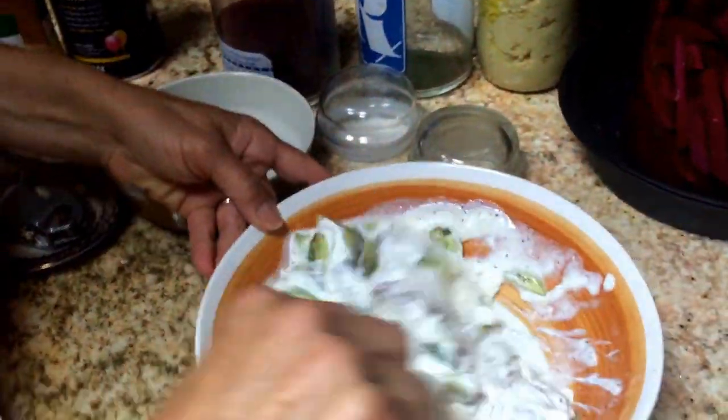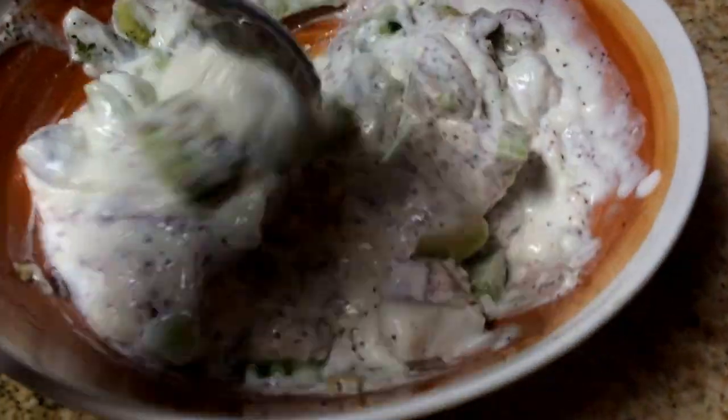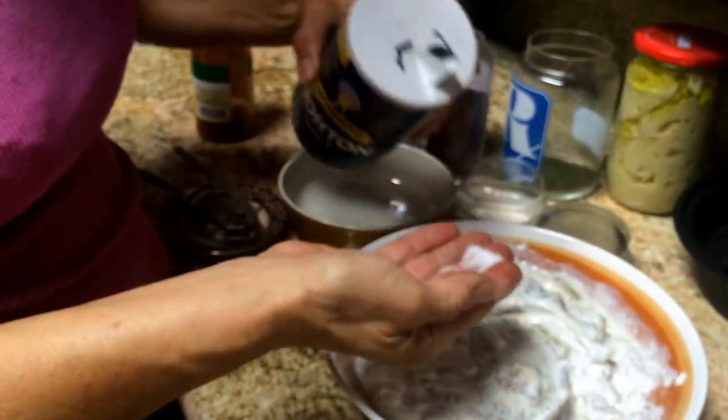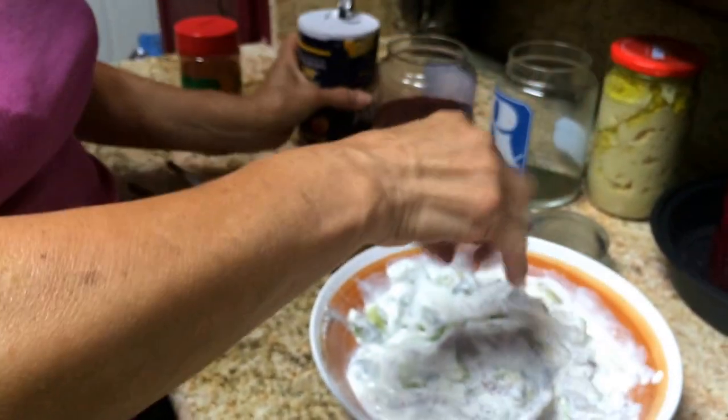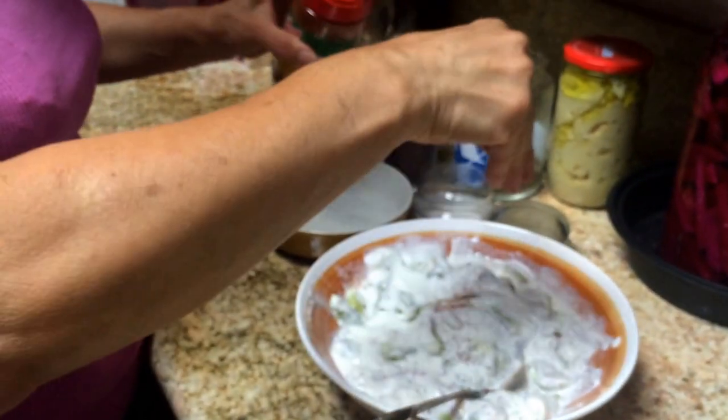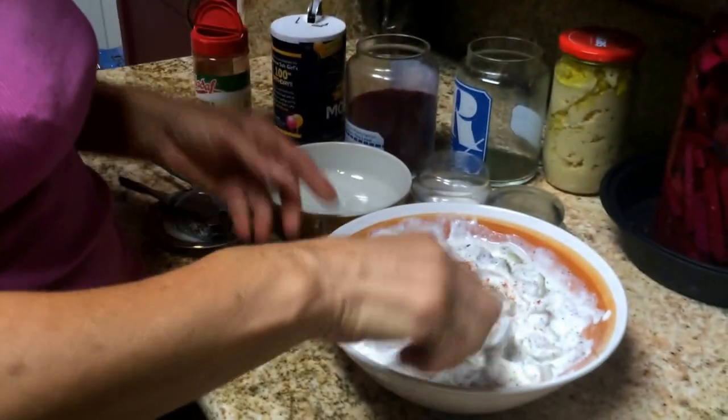And the mint. You mix it. And then, if you like, if you have no problem with salt, you can put just a little bit of salt, like a pinch or two. And you put a little bit of paprika or red pepper, whatever you have. And that's all you need.